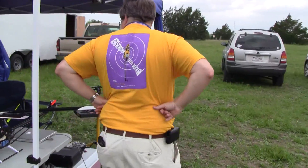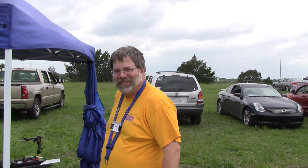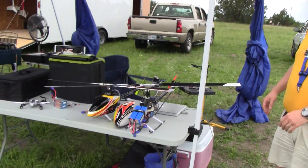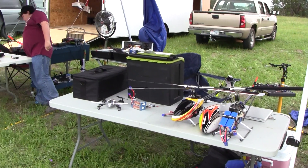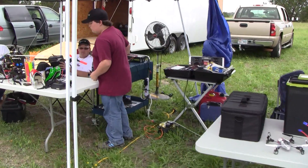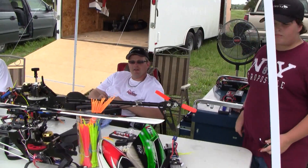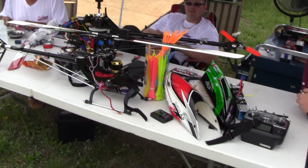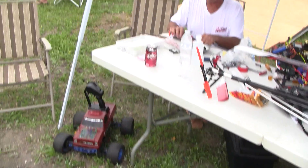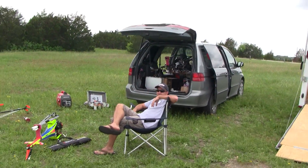We have Alan Summers here from McKinney, Texas — Allen's next down south. Good deal. Having a good time, guys? Oh yeah. He's my buddy from Louisiana. You having a good time? Absolutely. Always having a good time at Fun Flys.